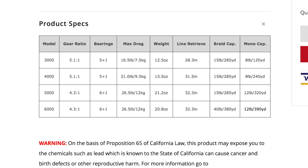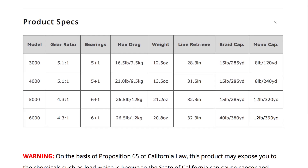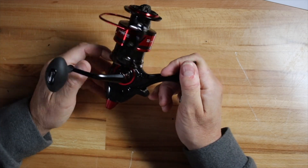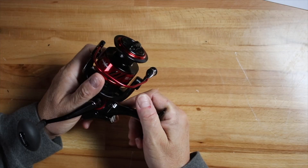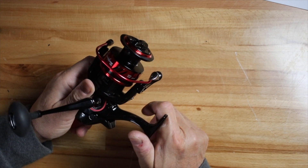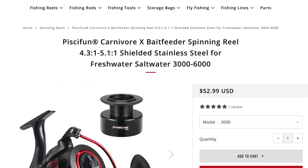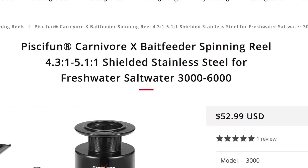This reel has a 5+1 bearing system, a 5.1:1 gear ratio, and 31.5 inches of retrieve per turn of the handle. It holds 240 yards of 12-pound monofilament. Max drag is 31 pounds — that's more drag than you'll need for any catfish. Spinning tackle generally has more drag than a conventional round reel, which makes it somewhat comparable to a baitcasting reel in that regard.